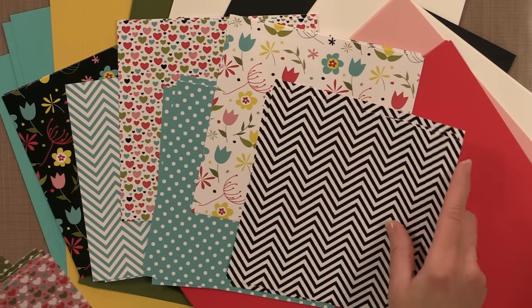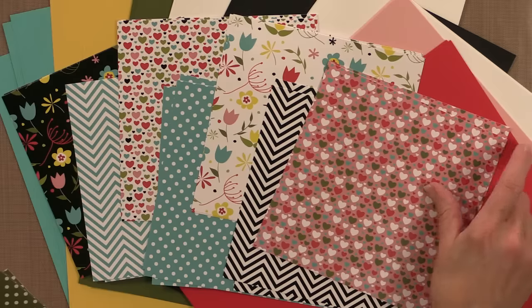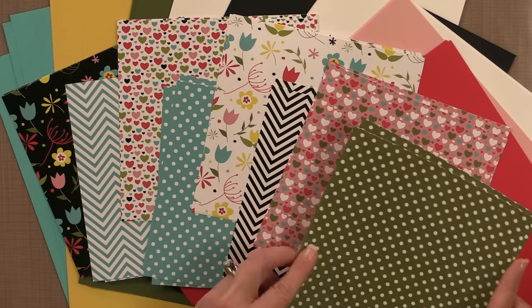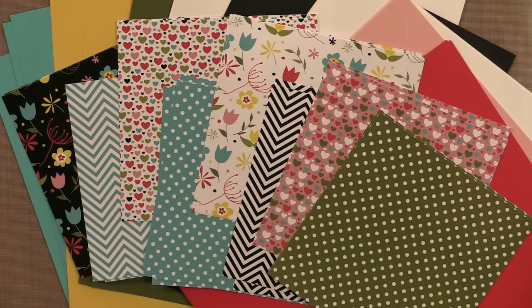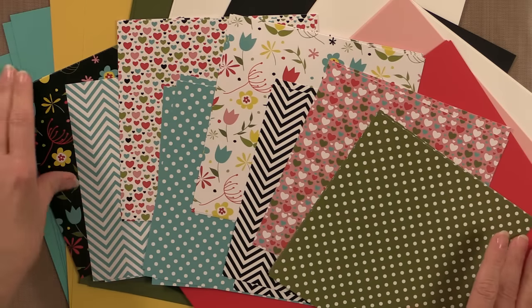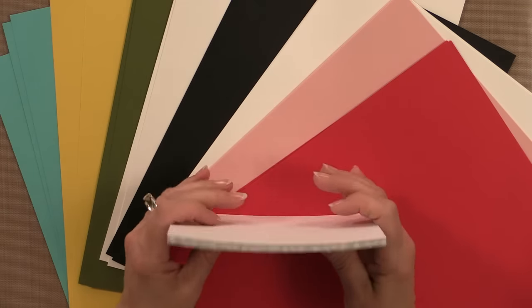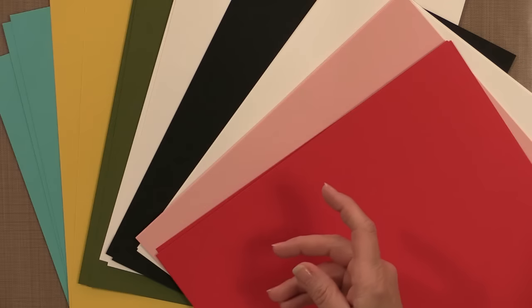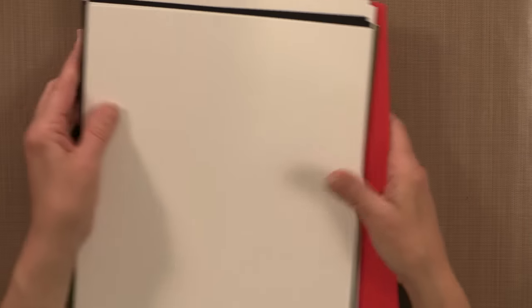The black gives you a bold striking look and the white is a little bit softer. Then you have black and white chevron, the heart pattern in an innocent pink background, and a fun fresh asparagus polka dot pattern. This color palette is just amazing — fun and bright, something you'll enjoy using not just through spring but also through summer. If you've never tried our cardstock, kits are a great way to give it a try because you get so many pieces and can make so many cards.